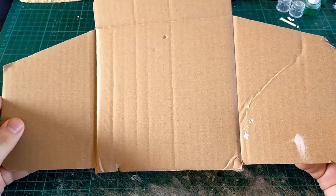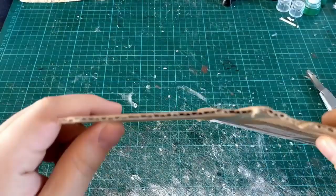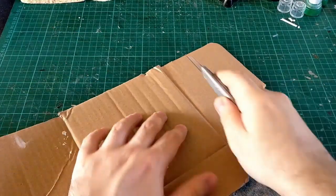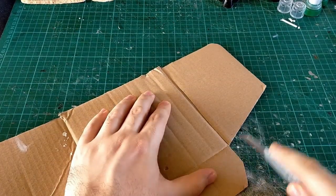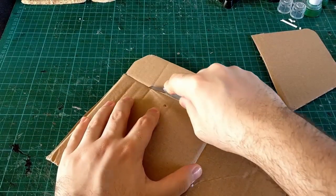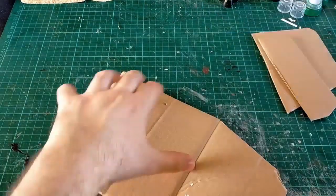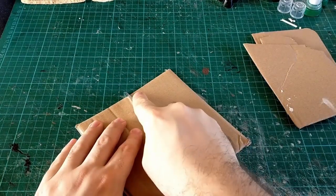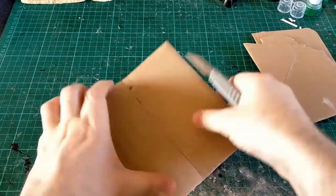Hello Wasteland! Today we are making crash barriers. This is an old, very old trick - I can't remember for the life of me where I saw it. If you're the guy that posted it for the first time ever on Facebook, then credit goes to you, random person. I know I've seen it on the Gaslands Facebook page, but I can't remember who posted it, so sorry about that.